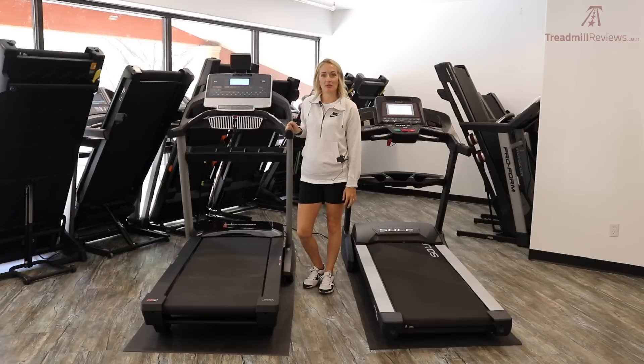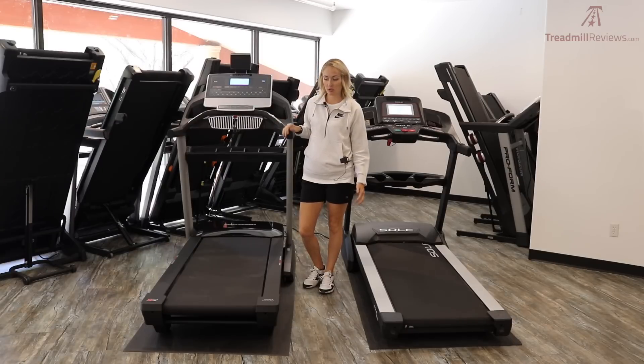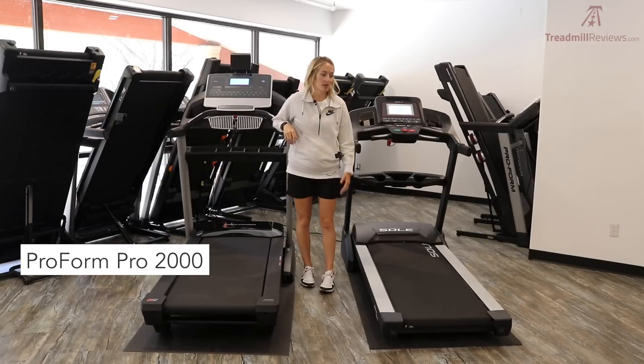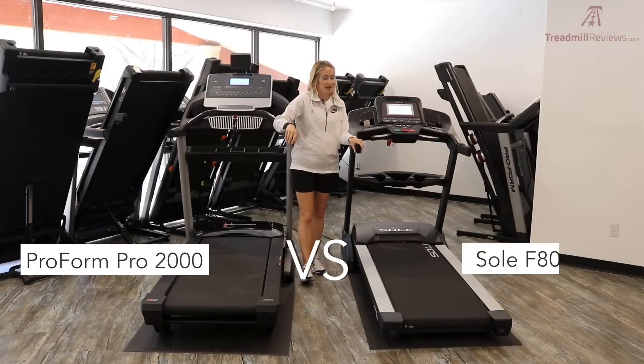Hey, thanks for coming to treadmillreviews.com. Today we have another comparison video for you of two really popular, really great treadmills. We have right here the ProForm Pro 2000, and we're going to be comparing it against the Sole F80.